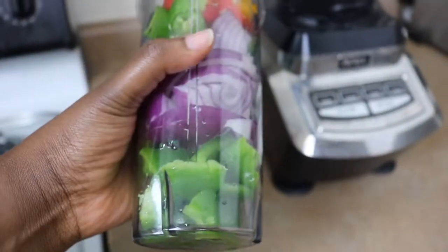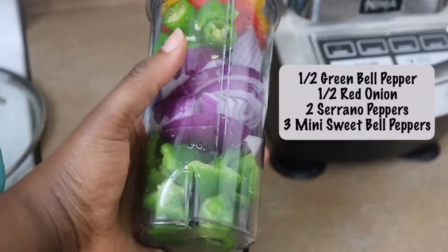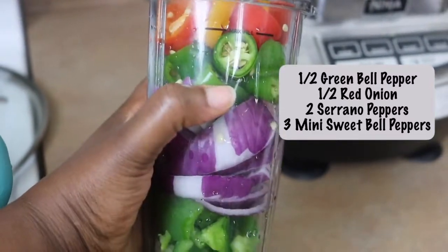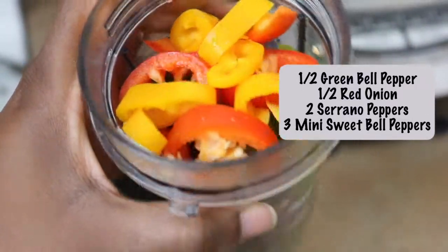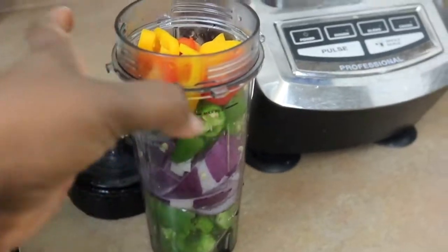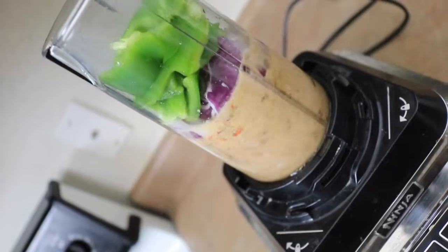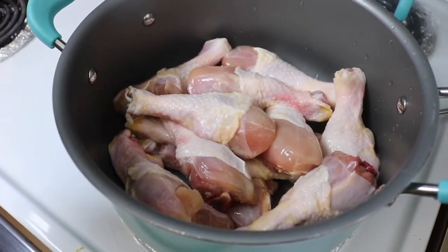I'm going to be using some chicken legs, or drumsticks as some people call them, for our curry today. You can use chicken thighs, chicken breasts, or whatever part you like, but I prefer the legs. To season up, I'm using a blend mix starting with some bell peppers, red onions, and serrano peppers — just blend all of that together.